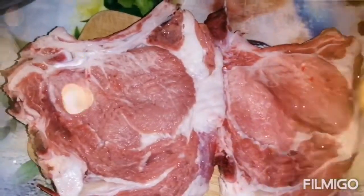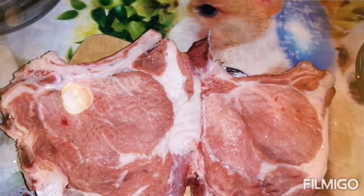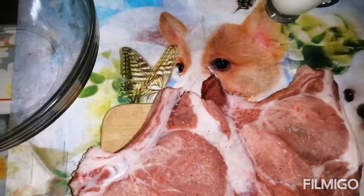We start by flattening the meat and then we season it with the salt and pepper.